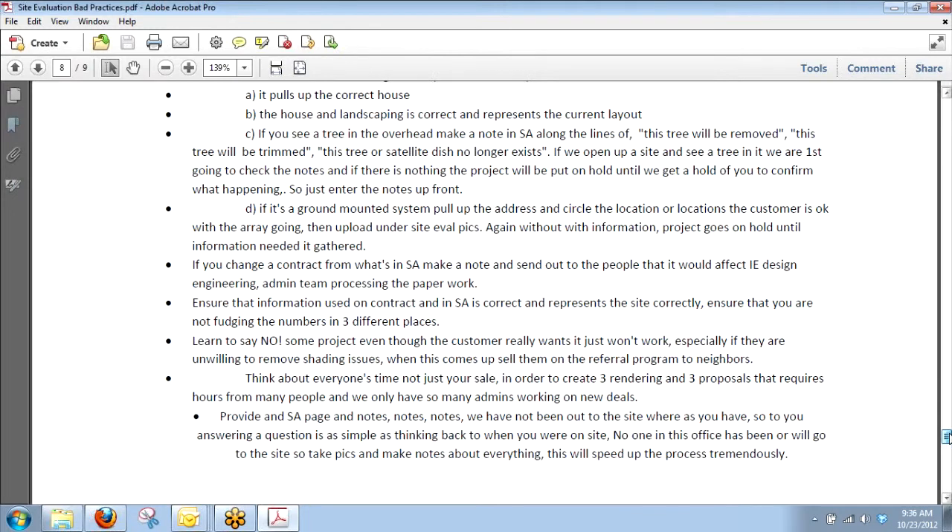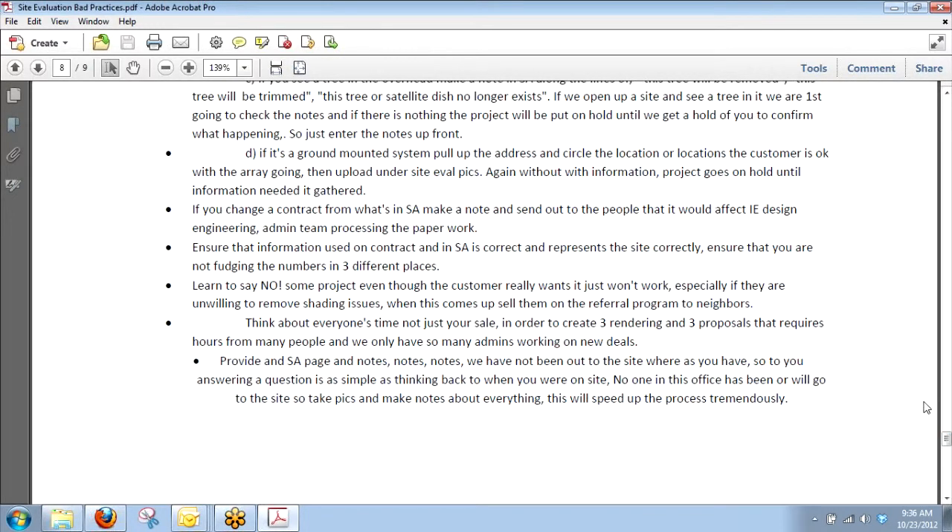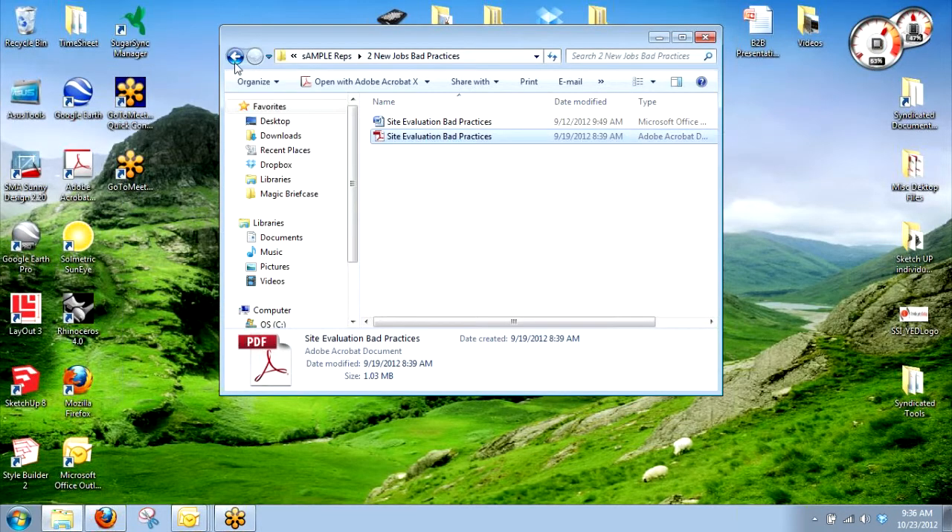This just sums it all up. All I can really say is pictures, pictures, pictures. Truly, just the more you can provide us with pictures, the less questions we're going to have — we'll be able to look at your pictures. So just as much as you guys can provide of those.